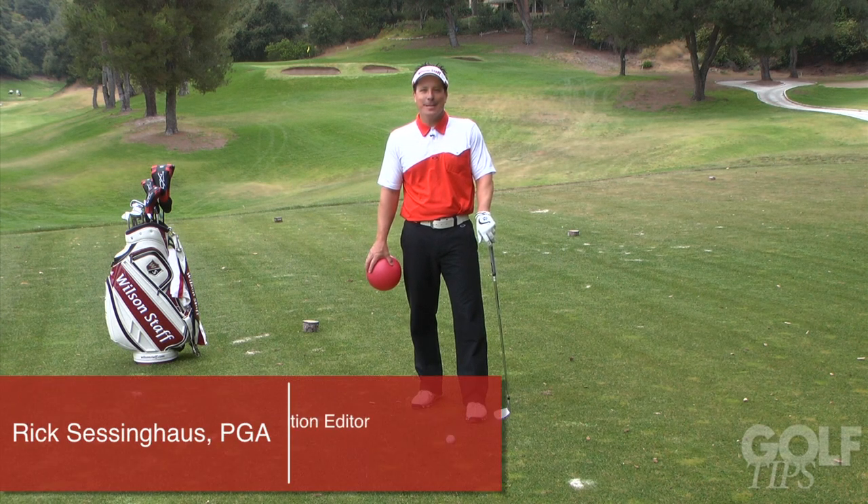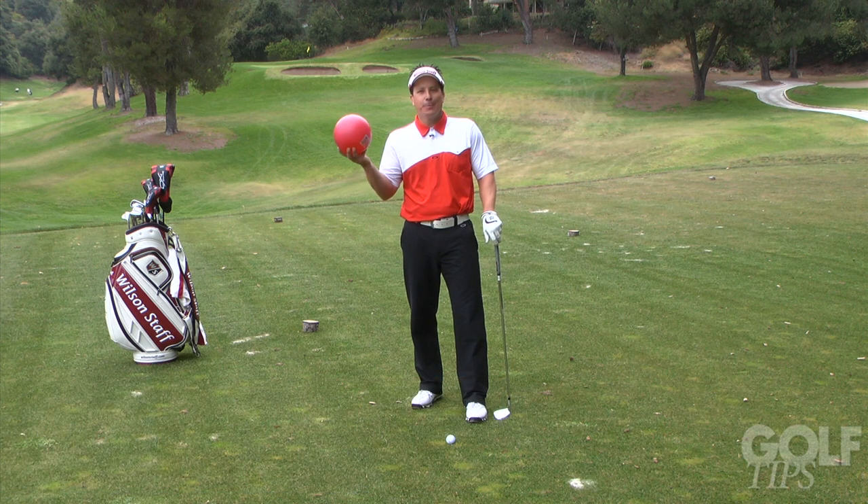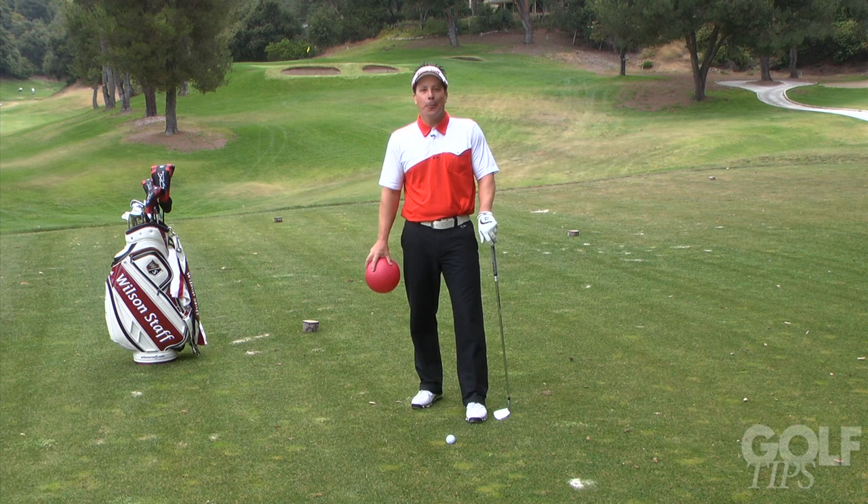Hi, I'm Rick Sessinghouse, Senior Instructional Editor for Golf Tips Magazine. What can this kid's ball do to your game? Well, it can help it out in three major areas.